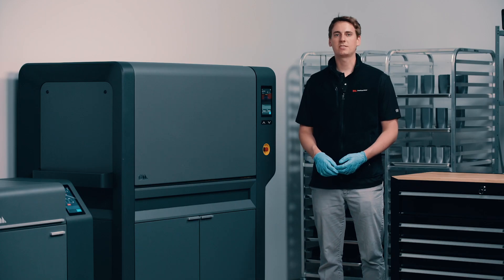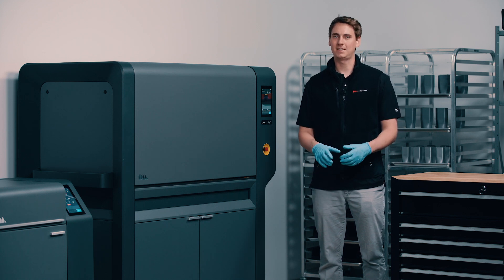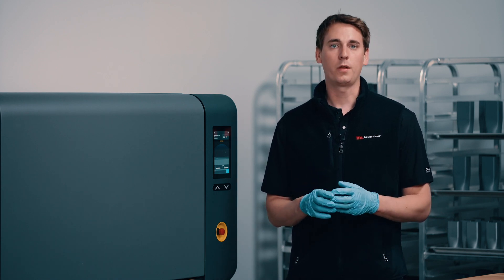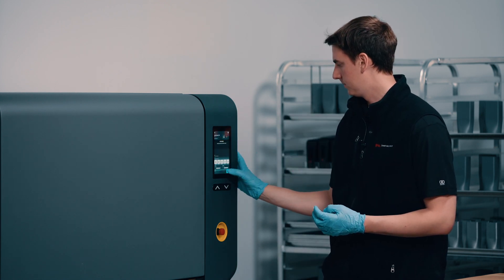This furnace has a max operating temperature of 1400 degrees Celsius, which allows for the sintering of many metals to the highest densities achievable. Thanks to Fabricate, all of our sinter settings have been automatically calculated for this job. All I need to do is select the job and hit Start. And that's all there is — once the job is complete, Fabricate will let me know and I'll be ready to unload the retort.